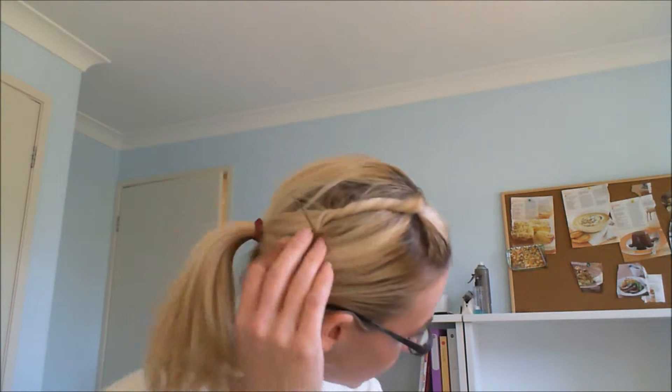Hi everyone, today it is day four of '10 days, 10 hair ways,' and as you can see I'm wearing my hair up — but I didn't go for a normal ponytail. I've tried to do something a little bit different: a little side twist here with the sides pulled back. So I thought I'd do a quick tutorial to show you how I got this look.